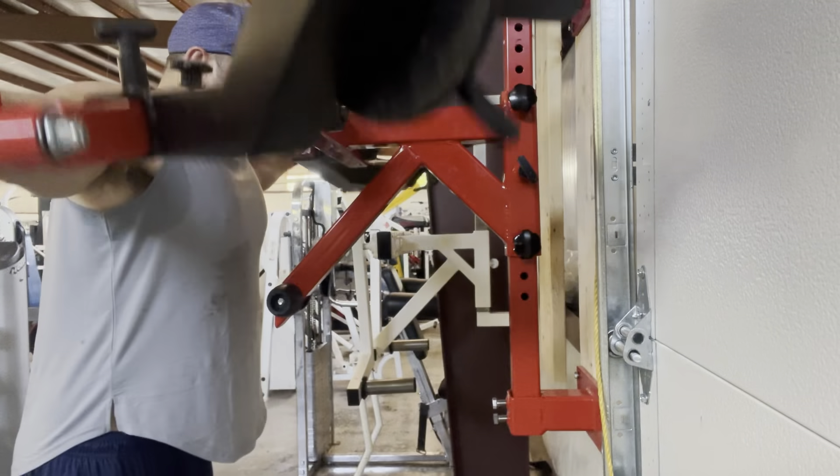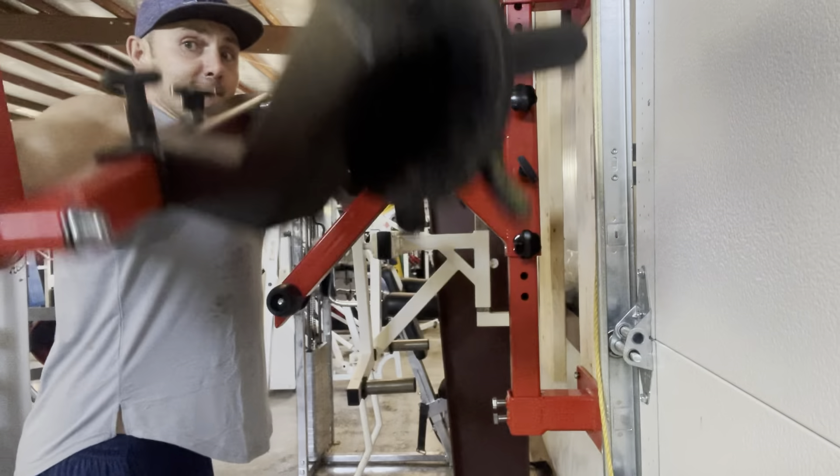If there were one machine I'd say I'm obsessed with, it would be this type. There are lots of different types of machines that are irreplaceable — you cannot mimic them with free weight movements. I am obsessed with lateral raise machines, and I have this compulsion to collect every unique lateral raise machine I can.